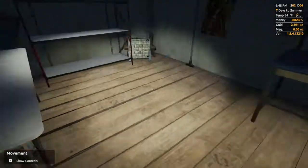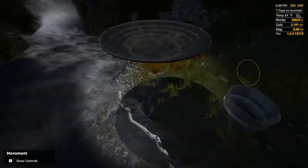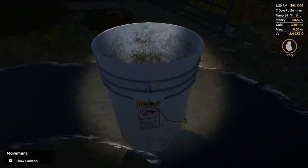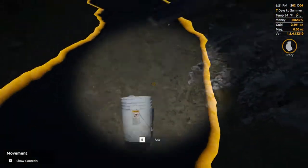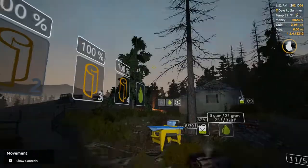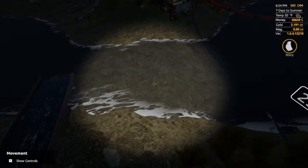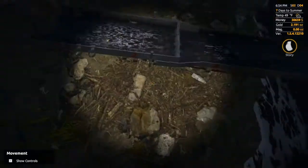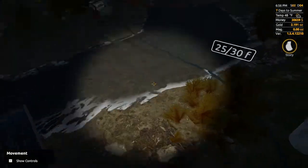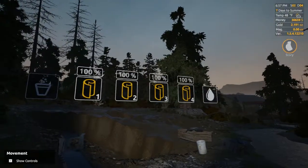I've got my headlamp on, which you can turn on by hitting L on your keyboard. Now that we've gotten our gold pan and our bucket, we're going to be close to ready to go. Fill the bucket full of water a couple times to make sure we've got fresh water in there. In the middle of the day when the sun's really bright, I actually find it harder to see the gold sometimes, so finding a shady spot with the sun going down like this should help. Let's turn that water pump off since we don't need it.